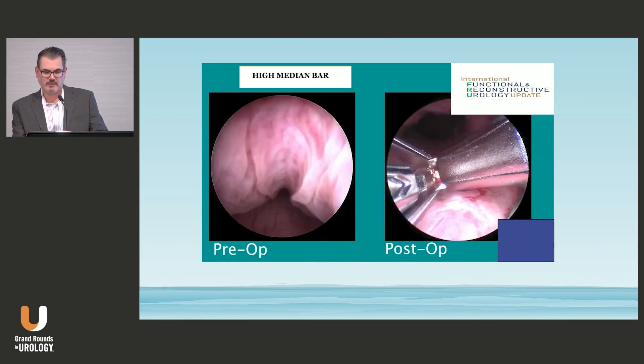The before and after shows how much that tissue was hanging down, and then a nice wide channel after six implants. That's what it looked like on the left before, and on the right after — a nice wide channel. Thank you very much, and thank you to Dr. Kim and Dr. Flynn for organizing a great first meeting. Congratulations.